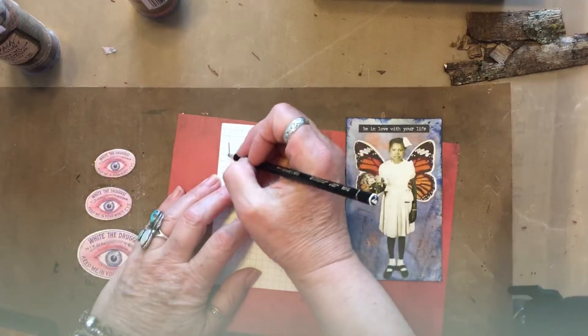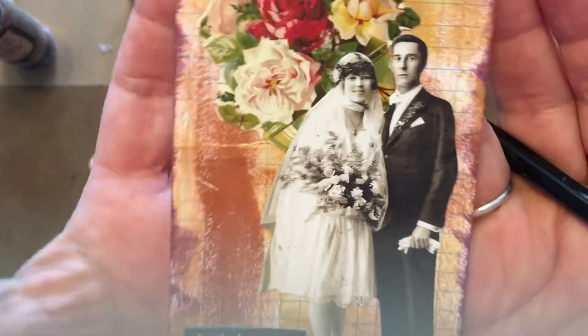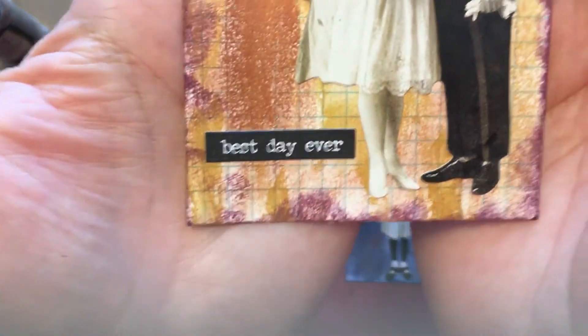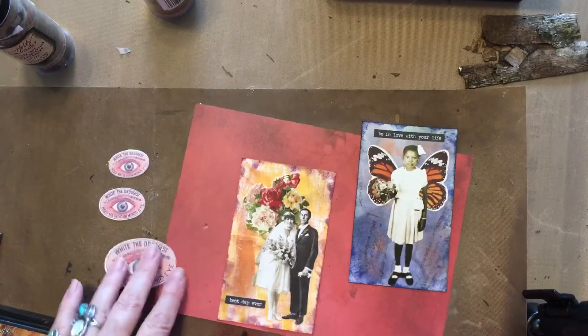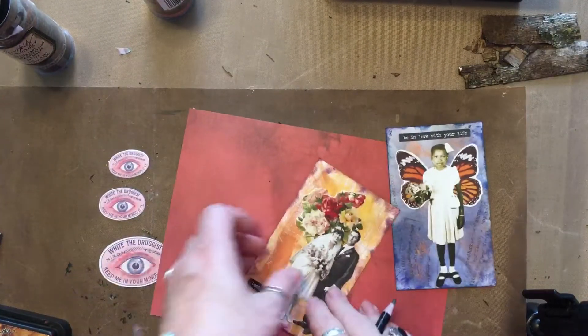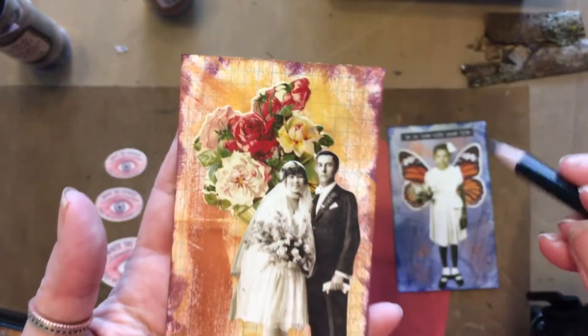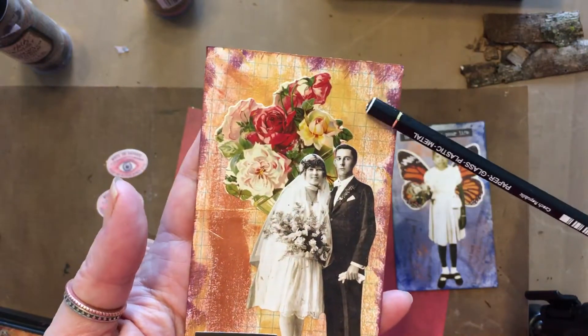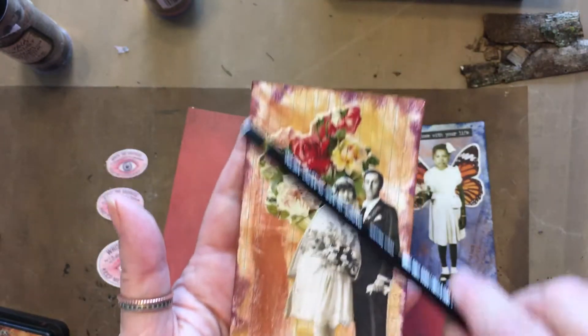So let's mark this as number six. Number six is a wedding portrait. Best day ever. This is Inca Gold with Distress Ink around the edge.